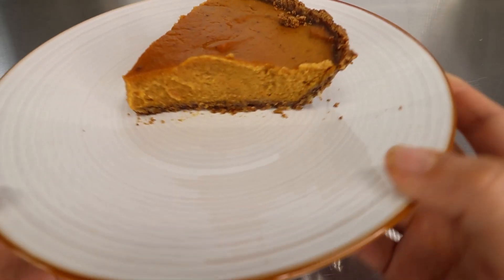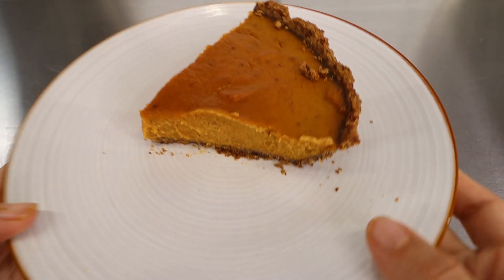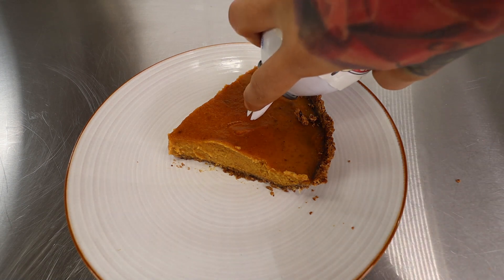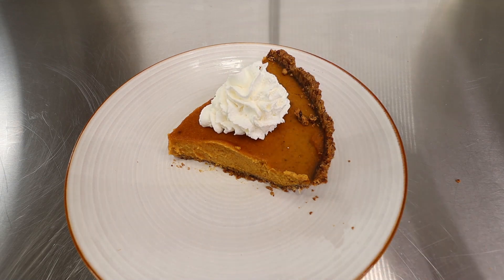Now you want to let it completely cool before popping it in the fridge — patience! Once it's cooled down, pop your pie in the fridge. If you make this pie a day ahead of time, you can leave it overnight to cool. Since we're making it the same day, we're going to pop it in the fridge for 30 minutes to an hour. Once it's cooled off, cut into a slice, top it with some sugar-free whipped cream, and enjoy!